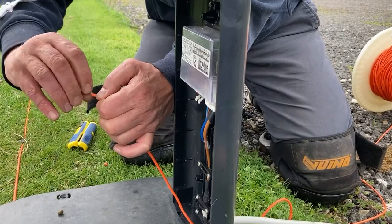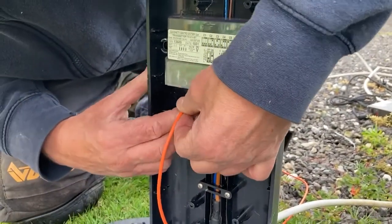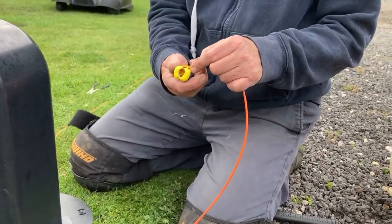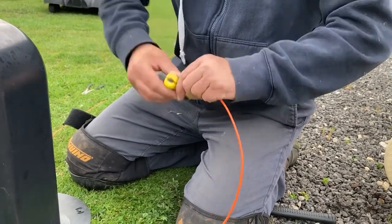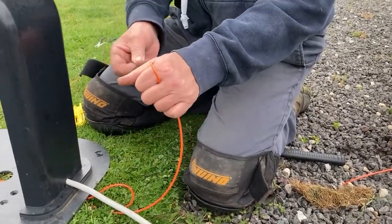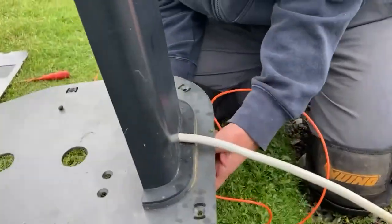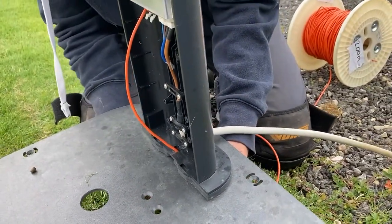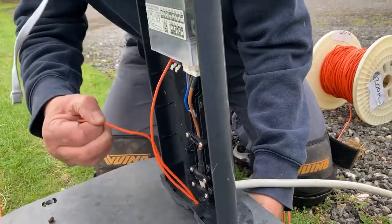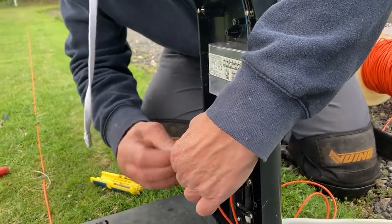I'm going to do the same with the black wire. Twist that, push that also up through the hole in the bottom of the base station, like so.